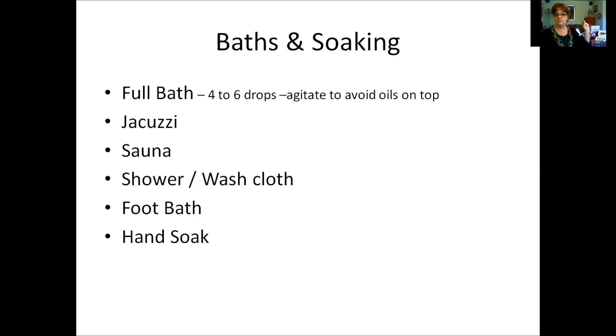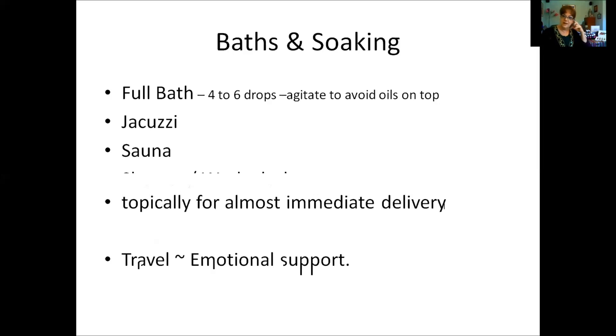For baths and soaking, you can put four to six drops of your favorite oil in a jacuzzi, sauna, or shower. You can put oil on a washcloth — use caution around your face, eyes, and ears. You can use oils in a foot bath, hand soak, or full bath. When using a full bath, add a few drops but remember to agitate the water, because oils will float on top and you don't want to sit directly on concentrated oil as you get in the tub.